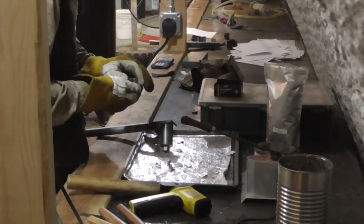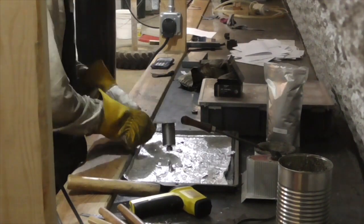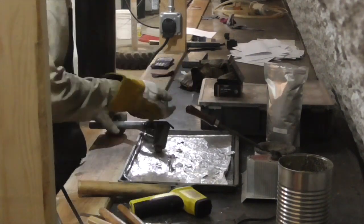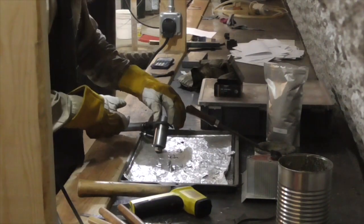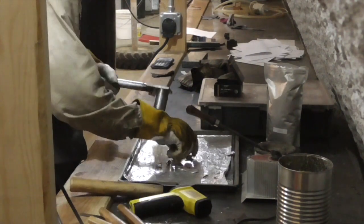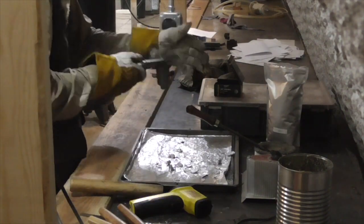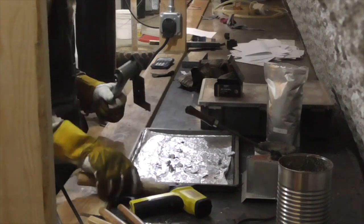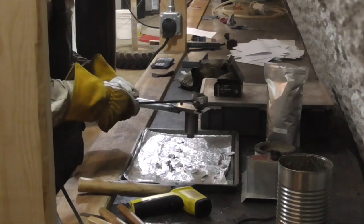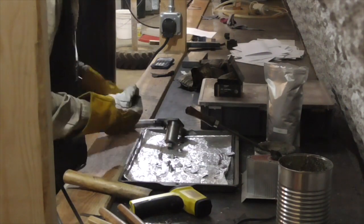Of course, to remove a bullet from the mold I have to dump out the cavity halves as well, and then reassemble them with the mold in order to cast another bullet. Compared to a dedicated multi-cavity mold, this makes for very tedious casting and also makes the mold temperature more difficult to regulate for optimal casting quality. As such, this design is really not suitable for high-volume casting, but for low-volume testing of experimental bullet designs, it's perfect.